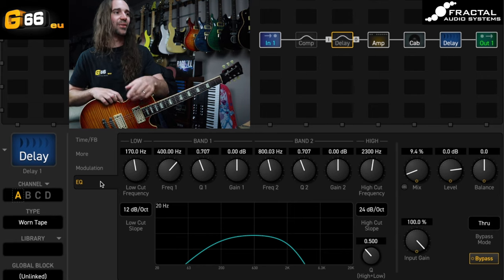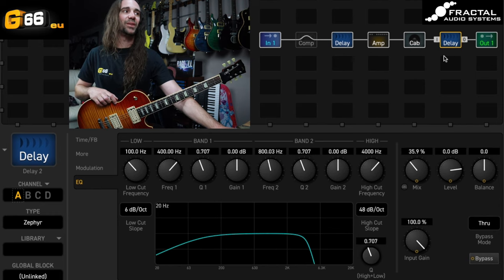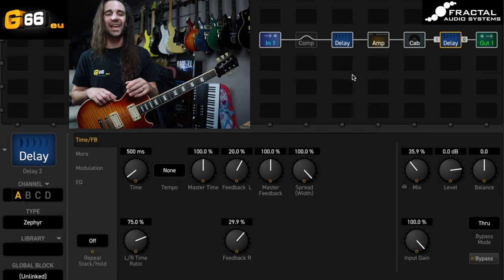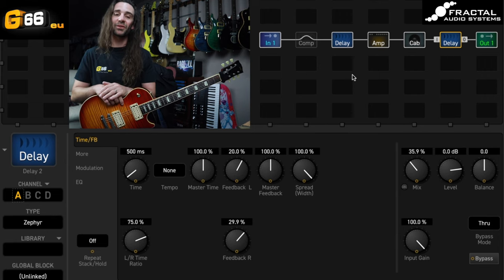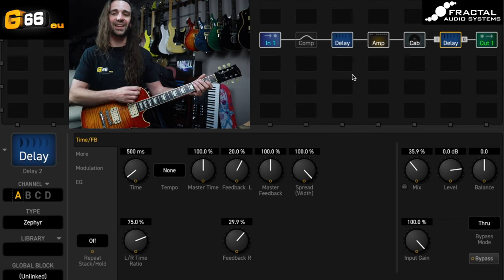Now we just have to hear them together. I'm going to take the Worn Tape and turn it on — low mix — and I've got this Zephyr delay with the left-right offset. I'll play you all out on that USA Lead mid-gain sound, and then maybe switch over to a clean sound at the end. If you've got any questions or comments, put them in the comment section below. Otherwise, I'll see you all next Tuesday for another Tuesday Tone Tip. Take it easy.